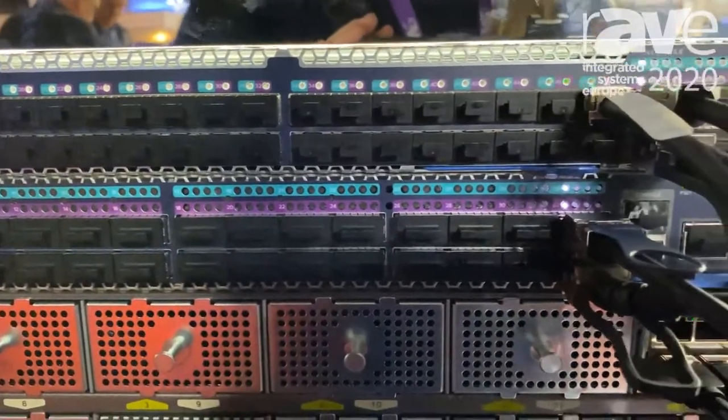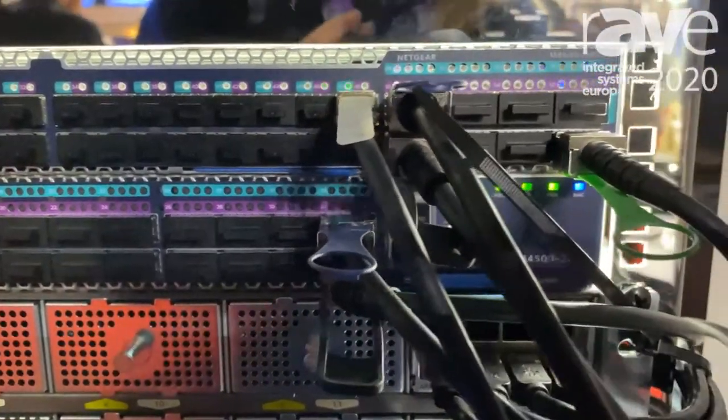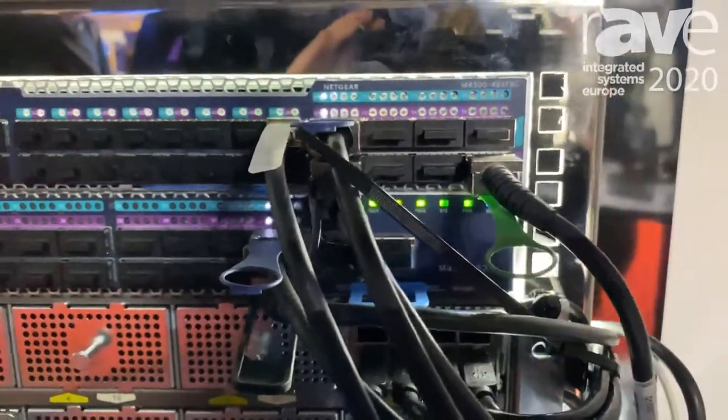You can run that directly on the network switch and avoid multiple points of failure or something else to plug in. That's running on our M4500 switch.